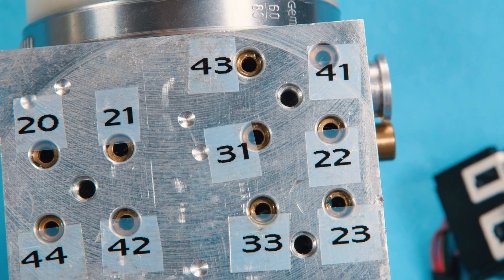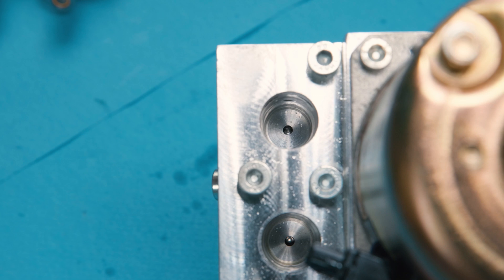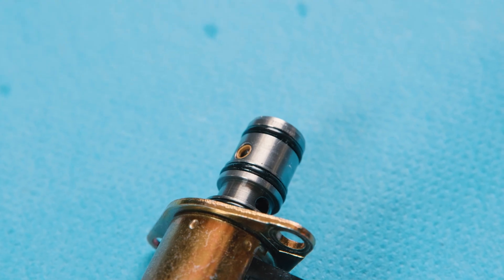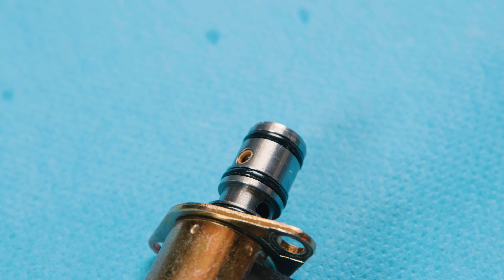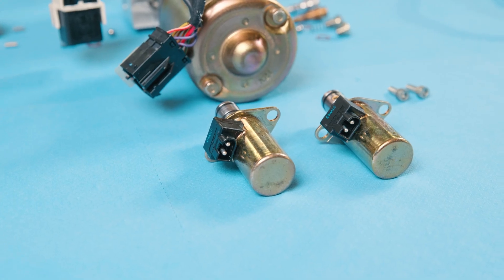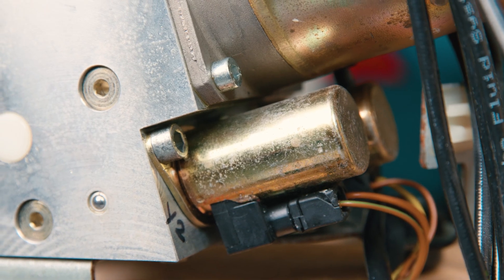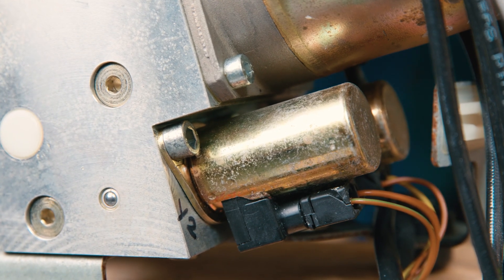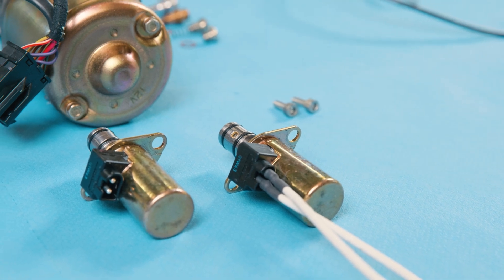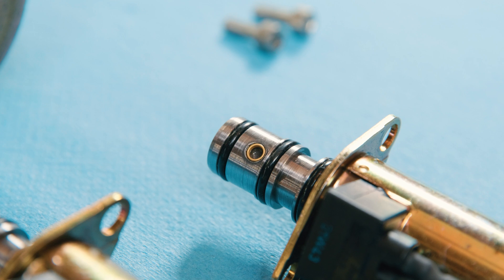Upon closer inspection, the sealing in the line sockets and the channels in the solenoid valves are visible. O-rings remain on the valves. Although the two identical valves have only one activation direction, they serve multiple functions: transmitting pressure (activating both the valve and pump), maintaining pressure (activating the valve but deactivating the pump), and allowing backflow (deactivating the valve). The valve's operation can be observed and heard to some extent.